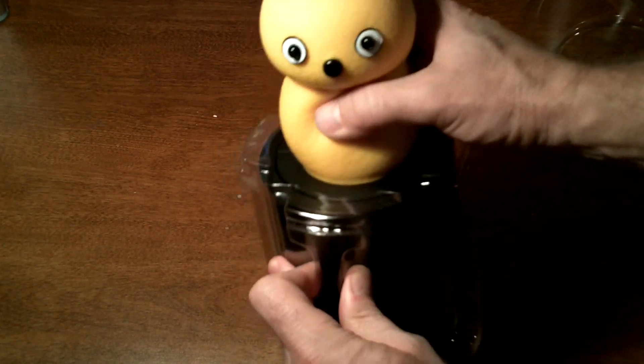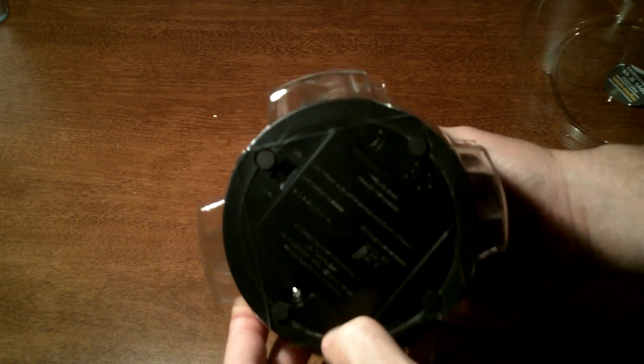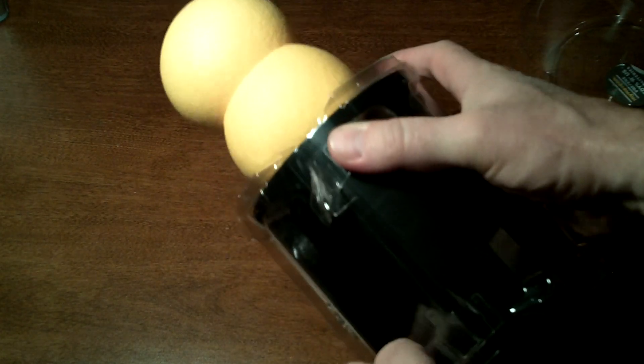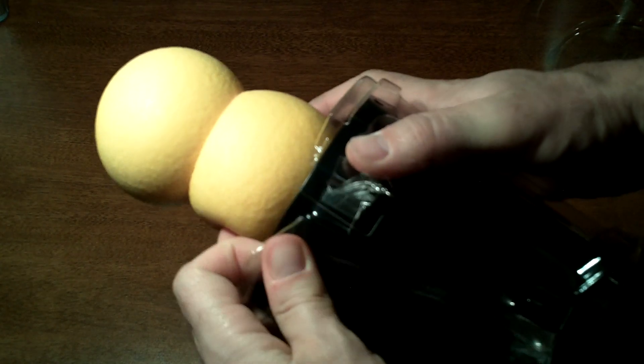So let's take the rest of this apart over here. It's got a little bit of stickers on it. Tape. They seem to pack this pretty good. Here we go — we are all unboxed now.